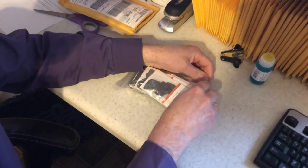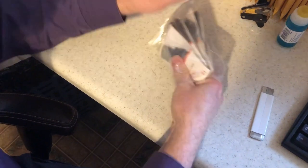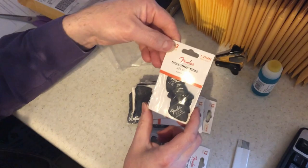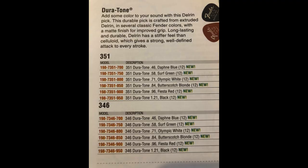Let's open it up here. These are the new Duratone picks from Fender. So let's go take a look in the Fender catalog and see what these picks are all about. This is the 2019 Fender Illustrated product guide. Here they are — Duratone. Add some color to your sound with this Delrin pick. This durable pick is crafted from extruded Delrin in several classic Fender colors with a matte finish for improved grip. Long-lasting and durable.